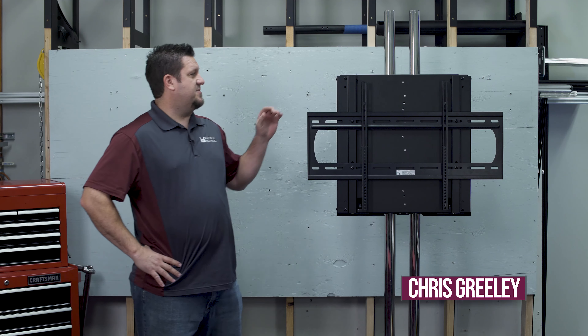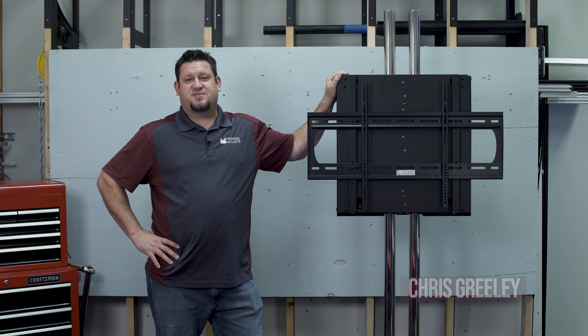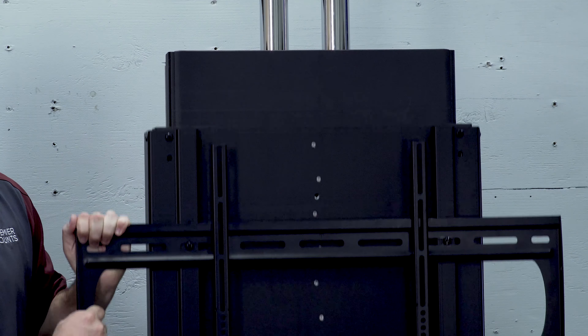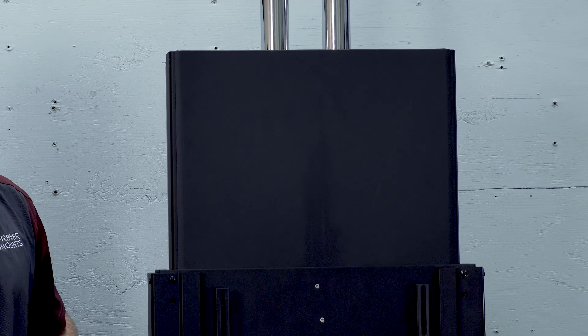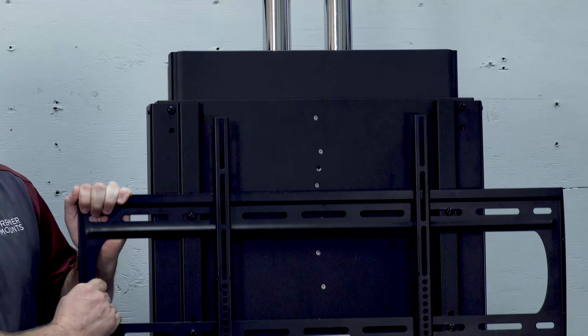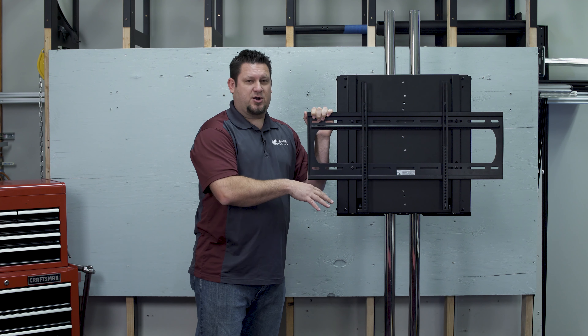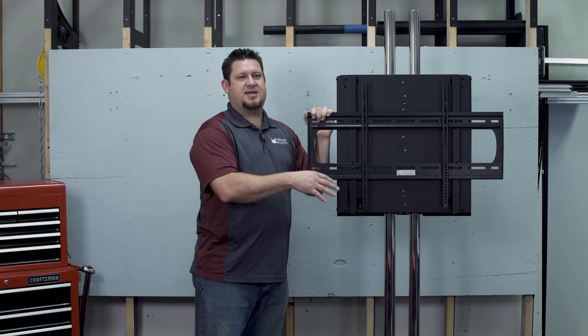Hey guys, I'm Chris Greeley with Premier Mounts, and today I'm going to be talking about our PBC-4002. This is a height adjustable flat panel mount for our carts and stands. It easily attaches to any of our dual pole stands, so you can have a flat cart or a mobile cart if you would like.